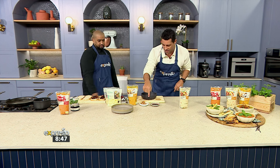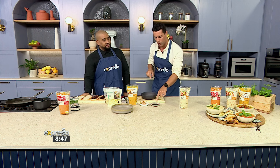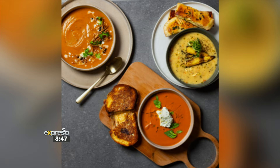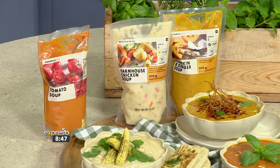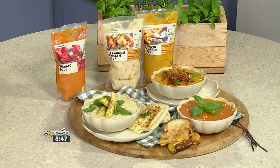Good to see you, my friend. There's some ginger, chili oil — and that's the thing, soups aren't just about what comes in the bag. We know Woolworths would be fantastic just selling these soups, but they bring us the world. We've got the classic tomato soup, the pumpkin and ginger soup, and the farmhouse chicken soup.